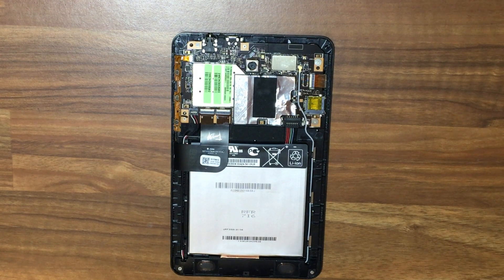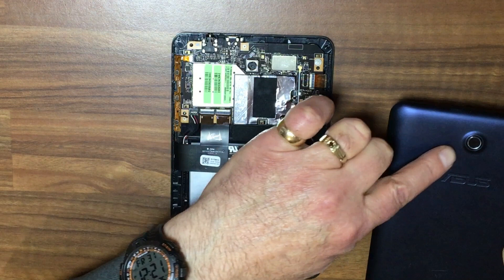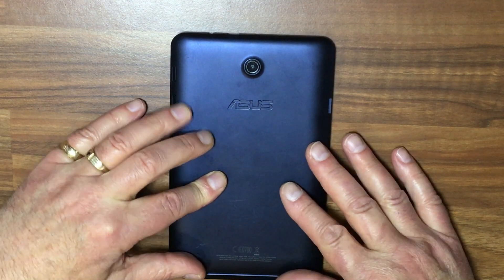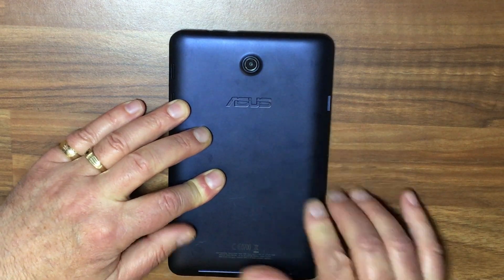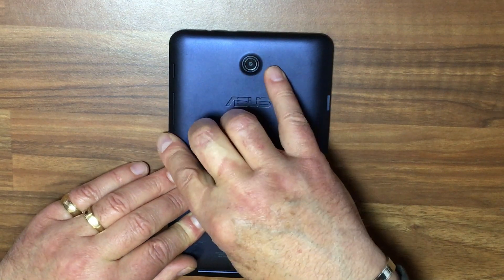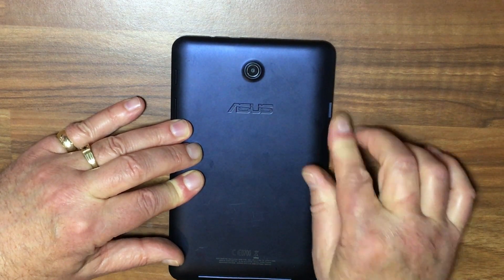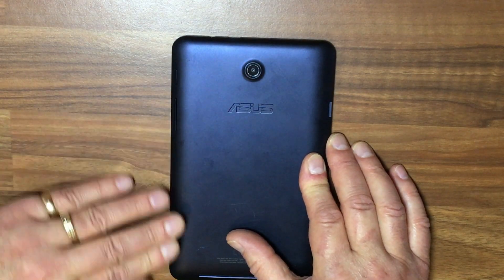Putting the back cover back on is quite simple. Just make sure that you line up the edges and place it over and press down. Just walk your way around and press it down until you hear no more clicks. You may have to go around a couple of times.